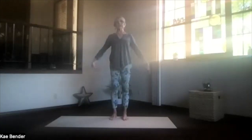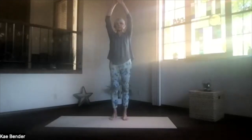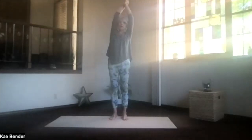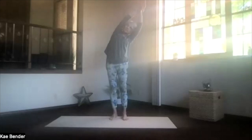Side stretch is next, so arms out, palms to the ceiling, hands over your shoulders. Pass them and clasp for your arms next to your ears, and stretch, and lean to the side. Take a moment, pushing your foot down — the one you're leaning away from — for that extra rib opening.